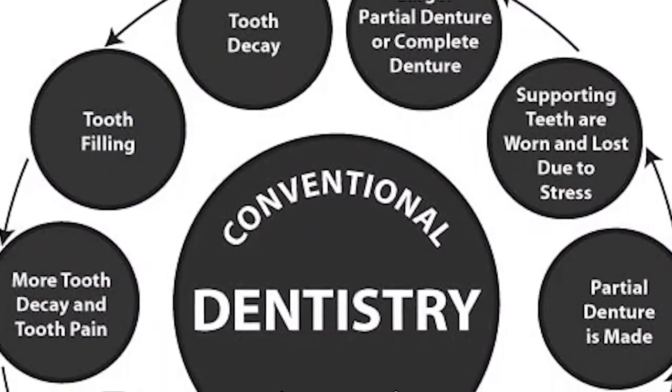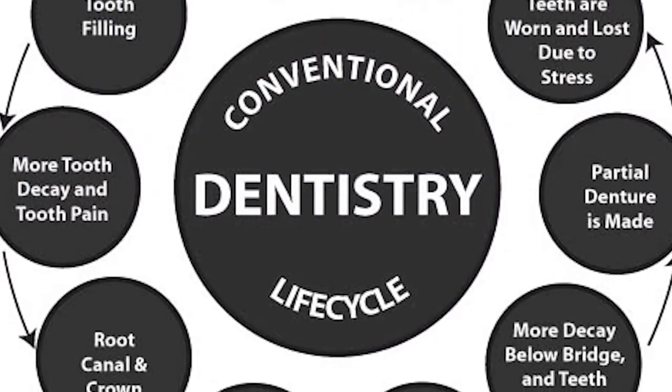There was this cycle, and it was filling, filling, filling, crown, root canal, new crown, new root canal.